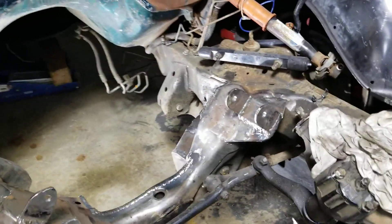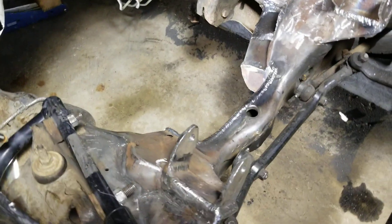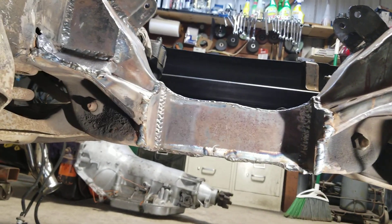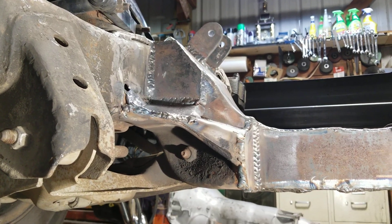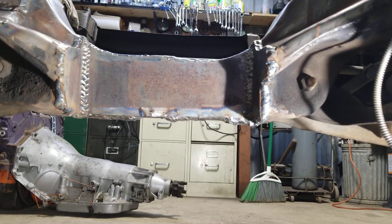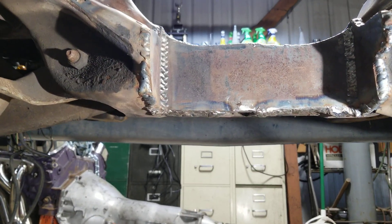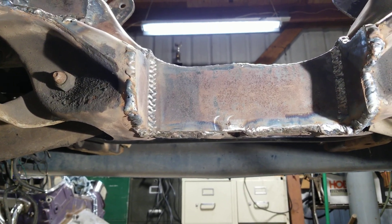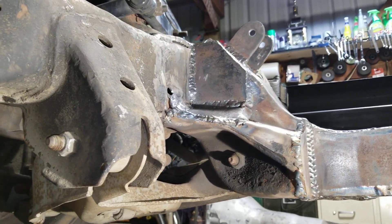Down underneath, there's the driver side — all filled in. I got it fully filled in, welded on the top and the bottom. It's well reinforced. I welded the bottom the best I could and hardened the weld from down below with a MIG welder, but it should be good enough. It's well reinforced.